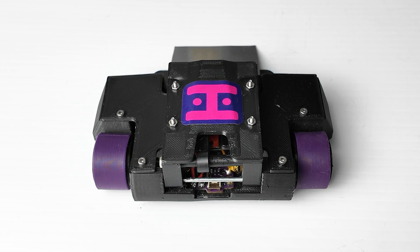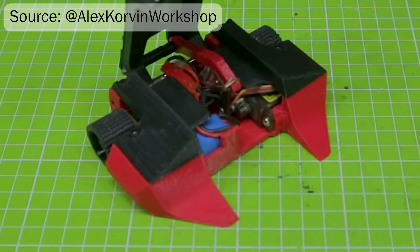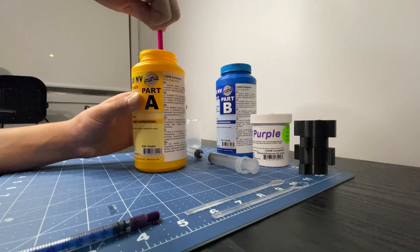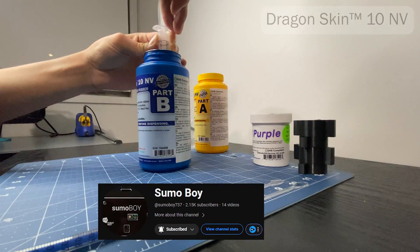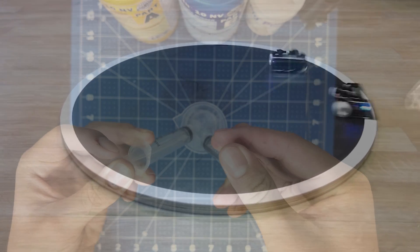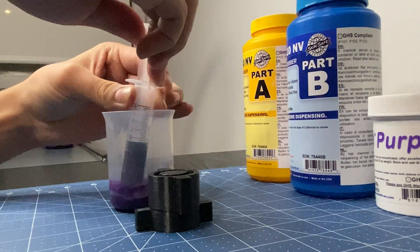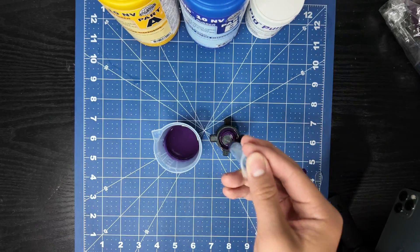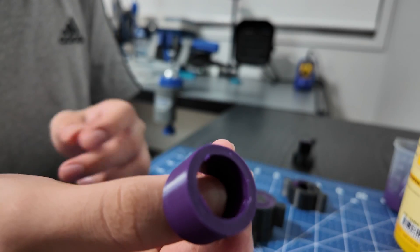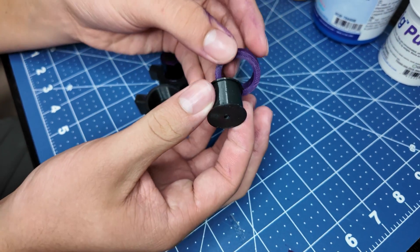Throughout the video, you might have also noticed these really nice purple tires. After seeing a couple people use really thin or really hard tires, which I didn't think would give me enough traction, I took matters into my own hands by synthesizing the tires myself. Thanks so much to the team over at Sumo Boy for recommending the Dragon Skin 10NV Silicone Rubber — make sure to go show them some love, because they built some really amazing micro sumo robots. Here I am mixing part A, B, and a purple dye thoroughly, so that I could jar it up into a syringe and add it to my mold. After about an hour or so, I came back and removed the tire — and voila! One fresh Haas Industries tire, free from bubbles, even without a vacuum. Comment down below if you want to know more about this process.